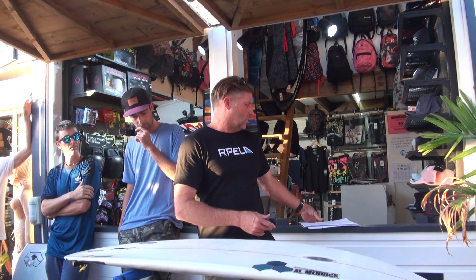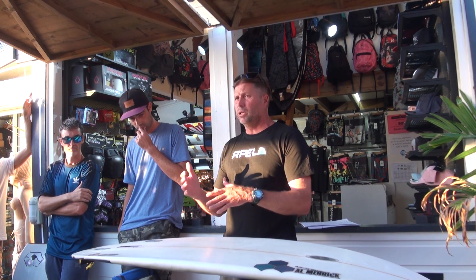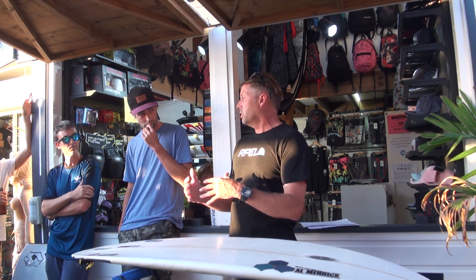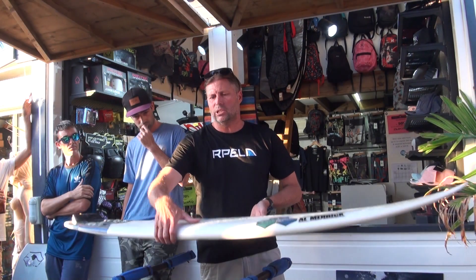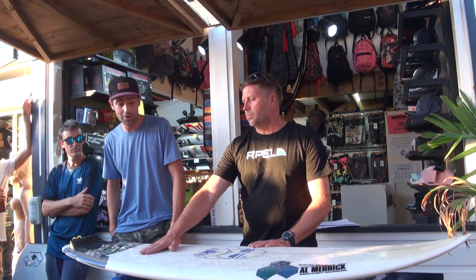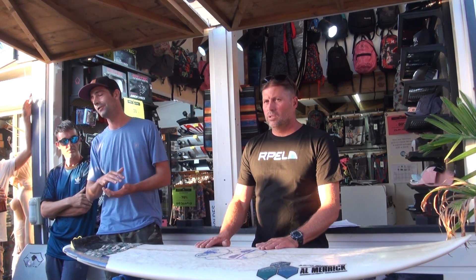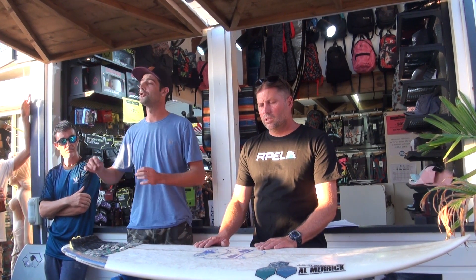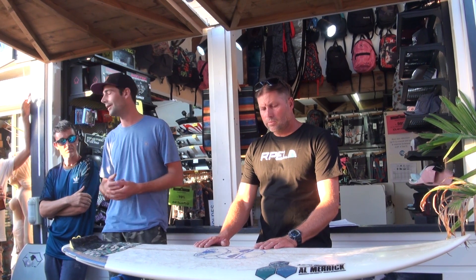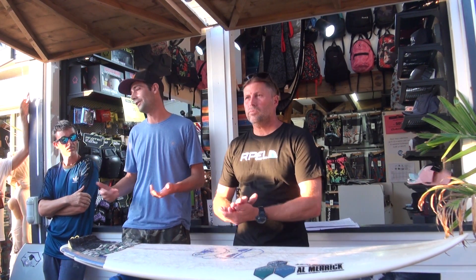When you handle your board, you just need to adjust the way you handle it slightly — not the way you surf, but the way you handle your board. Basically, pick the board up from the center and you won't feel any residual current. So it doesn't make any difference to your way of surfing, just a little awareness when you take the board.